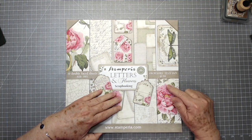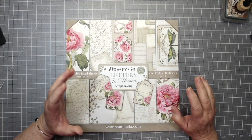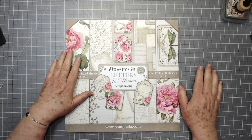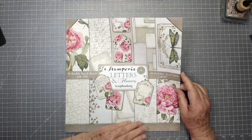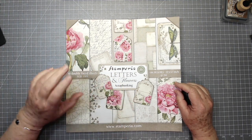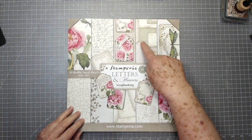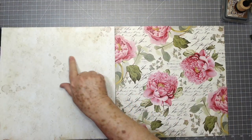I'm going to be using the Stamperia Letters and Flowers paper pack. We got a ton of this in at the first of the week and it's already gone — I had to grab one for myself, but I have more coming. This is the front cover — isn't that pretty? I'm going to use all of these little pieces on the cover; I think it's gorgeous.